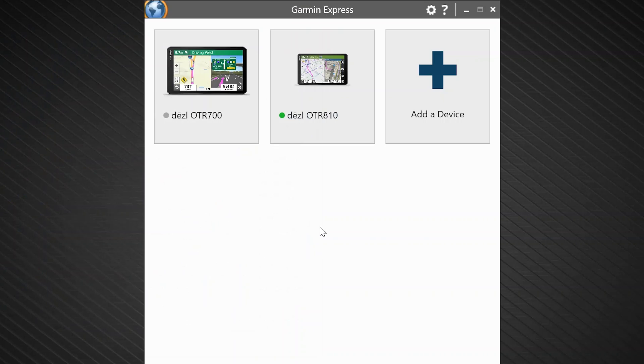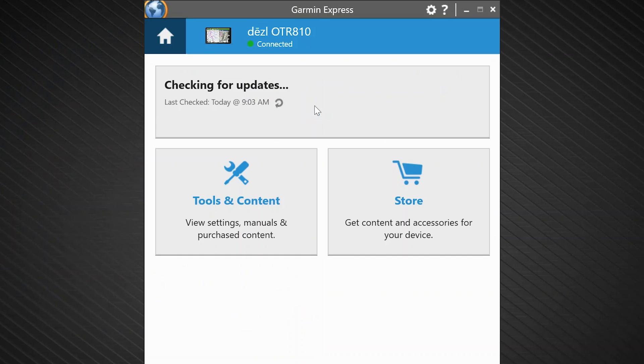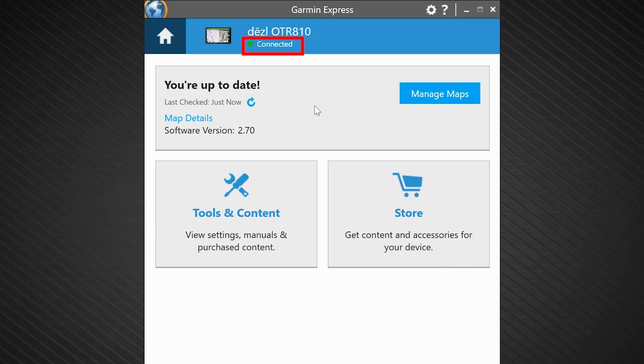Next, open the Garmin Express application on your computer. For assistance installing Garmin Express, check out our map update videos. Then, select the connected device from the available list. Verify the device shows connected, then click tools and content. Check out our troubleshooting video if your device shows not connected.